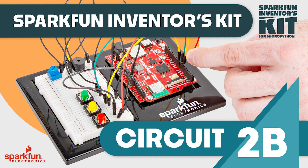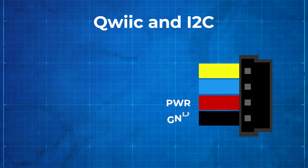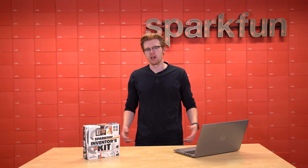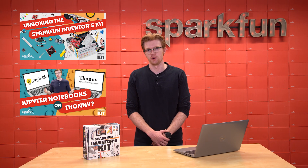Feel free to skip around to the circuits that interest you the most, but just know that the circuits were designed to be completed in order. So if you do skip ahead, the later circuits may have some concepts you aren't yet very familiar with. Before diving into your first circuit, make sure to check out our unboxing and base plate assembly video, and our video about choosing a coding platform.